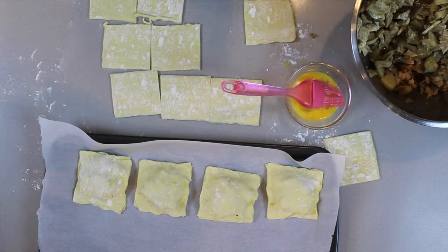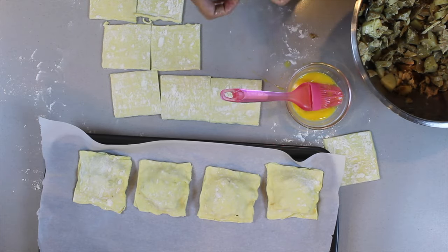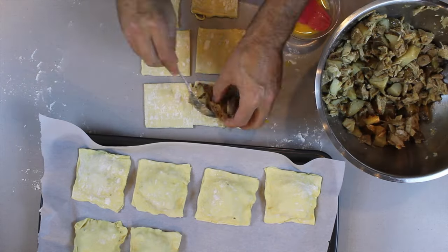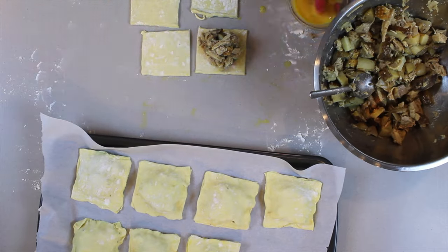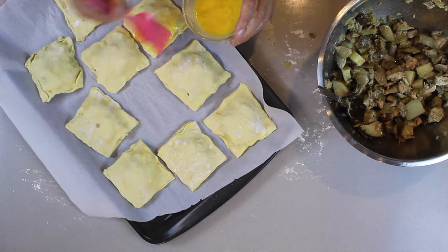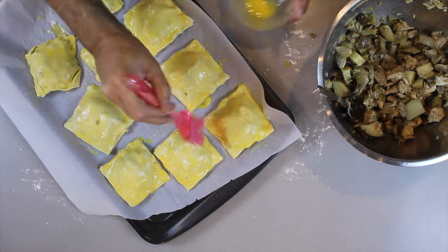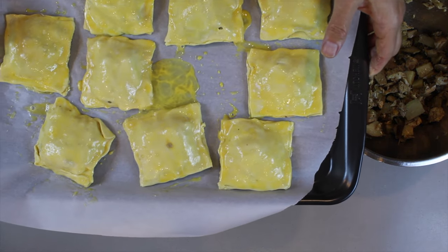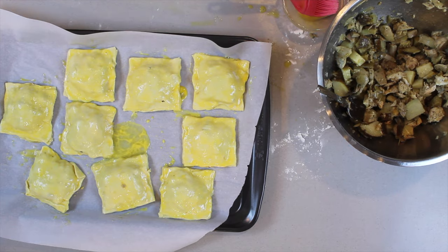We're then going to use that to fill these little shells, and before we seal it we're just going to put some egg around it to make sure that it completely seals, and then we paint the top of it, get it into a tray, preheat the oven to 350, and you take them out when they are golden brown. Get parchment paper, get a tray, and we're in business. Let's get them in the oven — they are fantastic easy meals on the go. Approximate time is about 20 to 25 minutes, but again, golden brown.